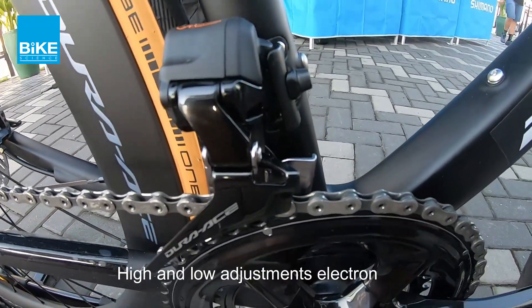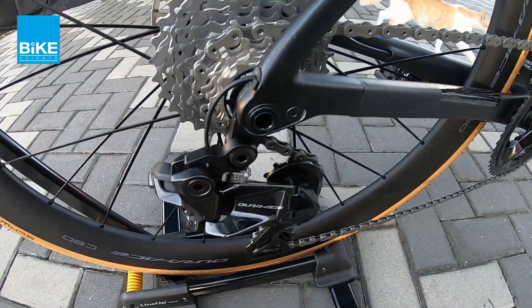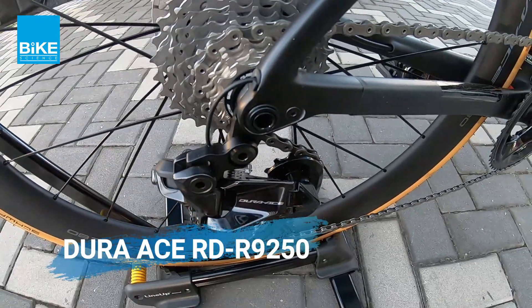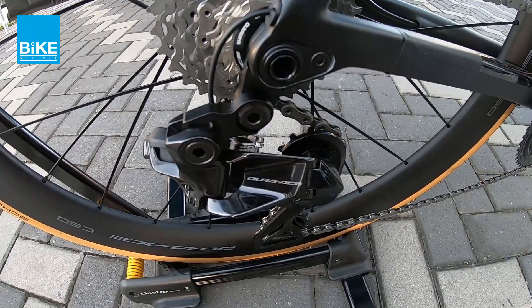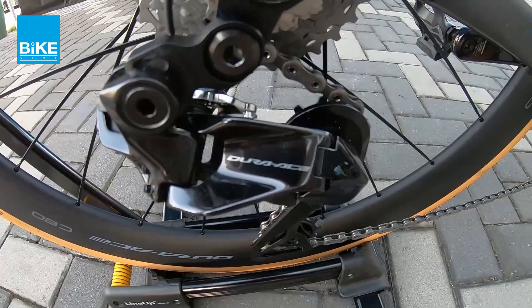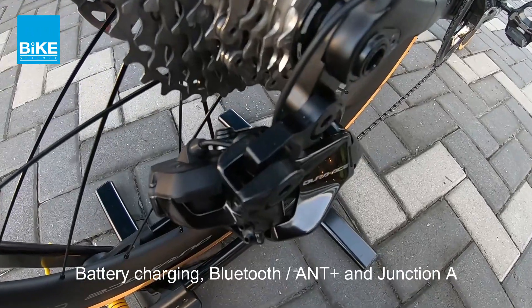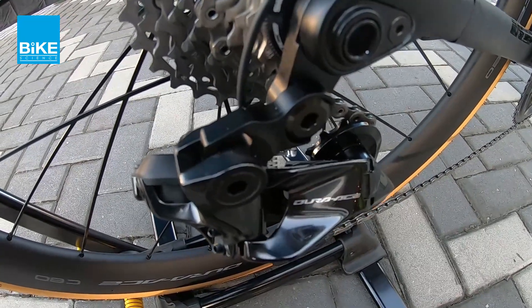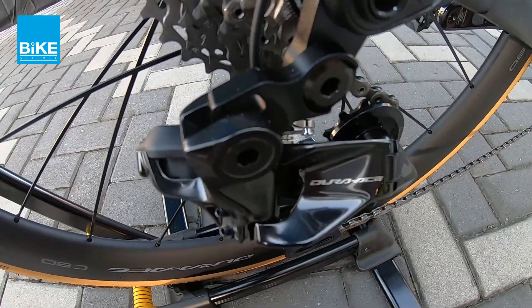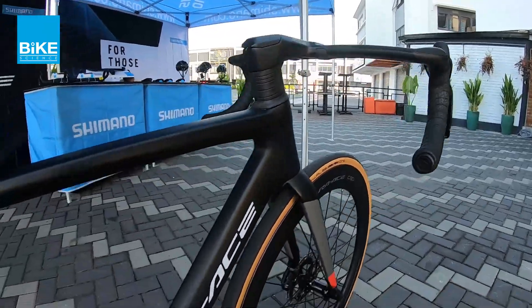So basically untuk adjust ni, dia menggunakan elektronika direct dari the shifter. These are the master unit — so call dia punya master unit. Kalau dulu dia ada the Junction A and also the one called D-Fly. So sekarang semuanya dikontrol melalui rear derailleur. So dalam rear derailleur ni, you can charge, you can do adjustment, you can connect your Bluetooth and also ANT+ with the rear derailleur. So now rear derailleur controls everything.